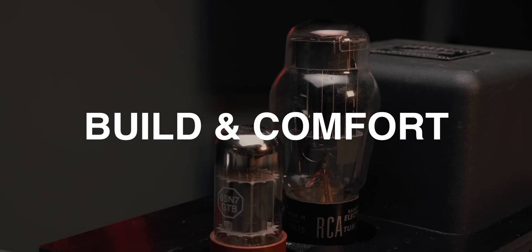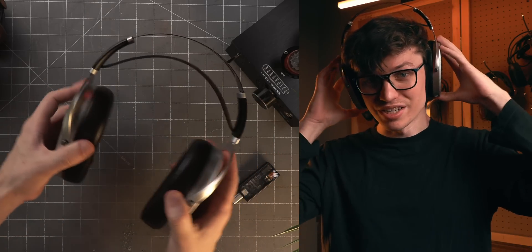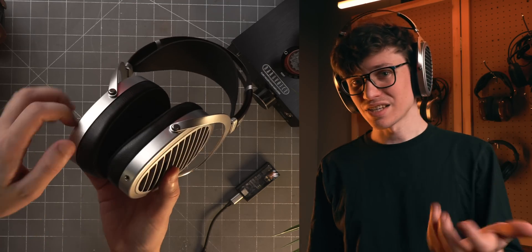Let's start with build and comfort, and then we'll get into sound. Build and comfort-wise, well, it's an Ananda. It's got a suspension strap, not really any level of swivel, but it does tilt. Dual 3.5mm entry. It's pretty light. It does have a little bit of clamp, but overall, a very comfortable headphone.